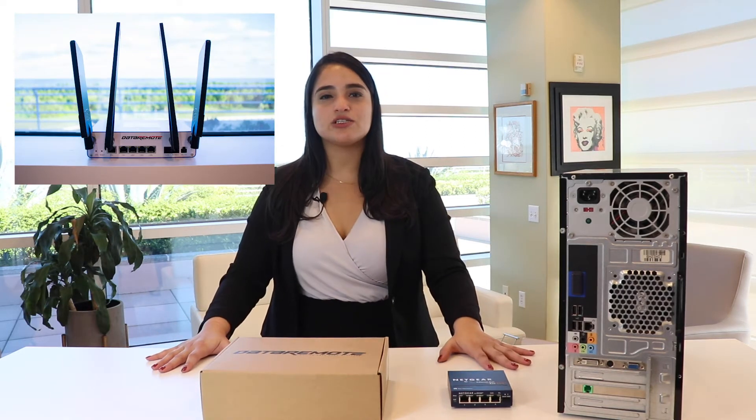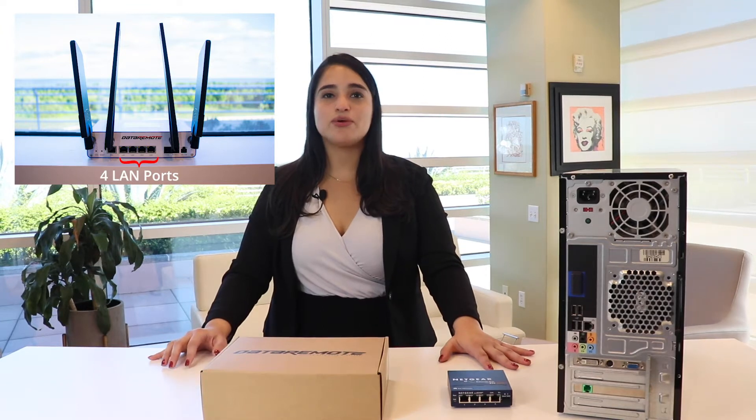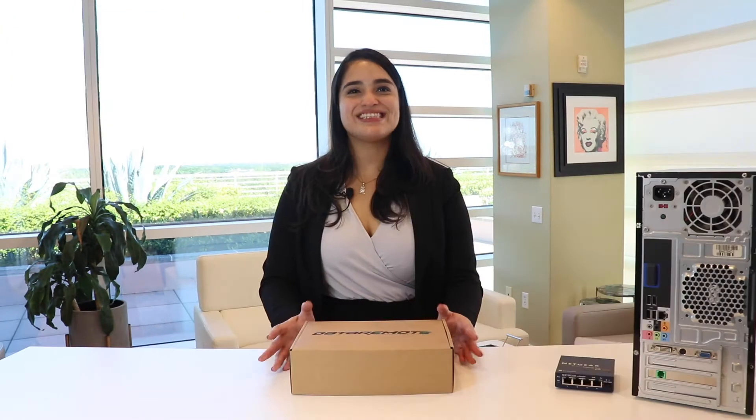Hello, thank you for purchasing your AT&T Wireless Broadband, brought to you by AT&T and Data Remote. The CDS9070 is equipped with four LAN ports for your wired devices, a built-in Wi-Fi access point for your wireless devices, and it also provides a 12-hour battery backup. Today, I'll be showing you how to set up your CDS9070.